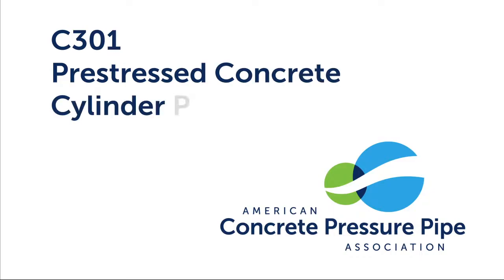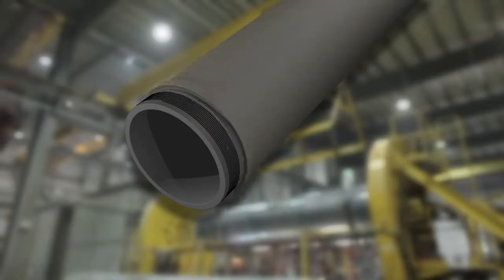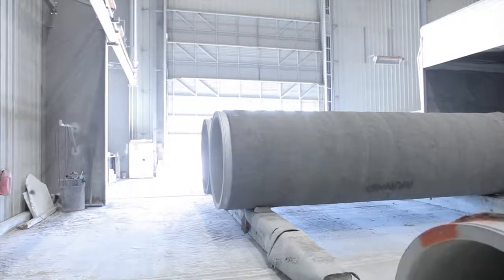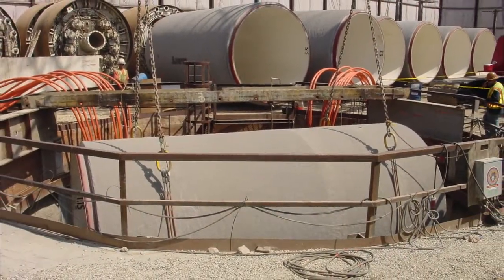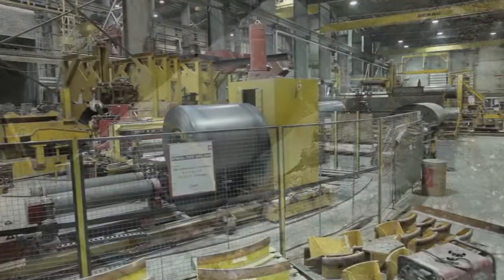C301, or Pre-stressed Concrete Cylinder Pipe, includes a steel cylinder lined with concrete or embedded in concrete, pre-stressing wire, and a mortar coating. Also robust and durable, pre-stressed pipe is typically more cost-effective than C300 and used for water and wastewater transmission.